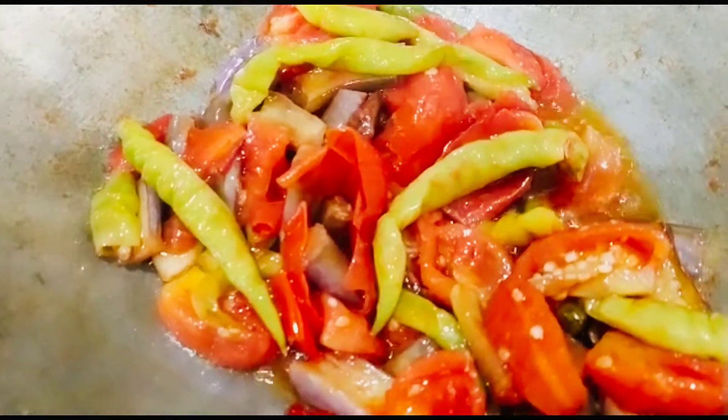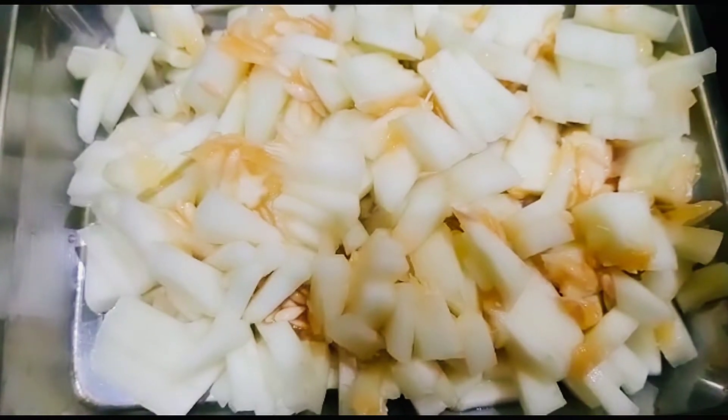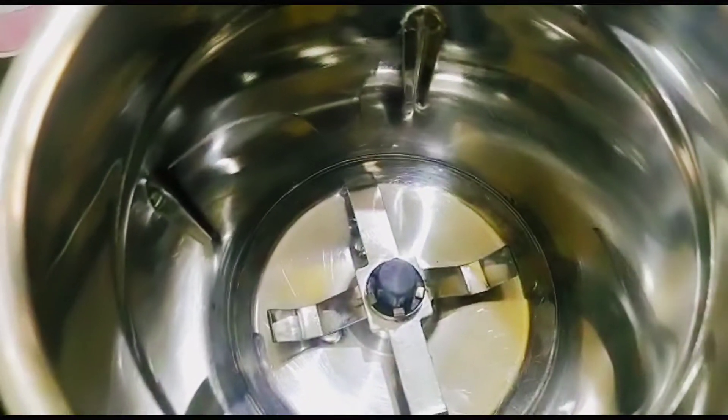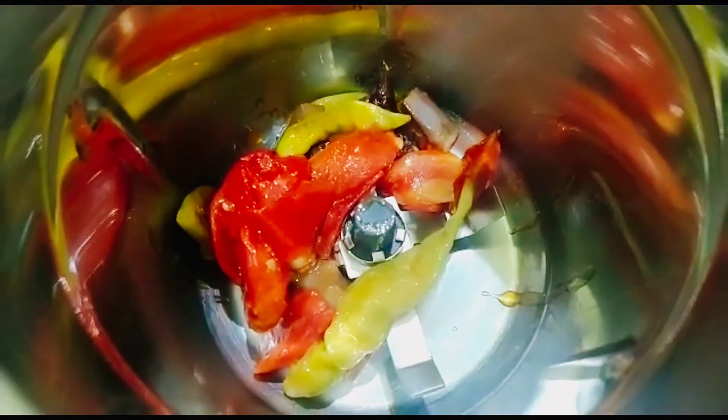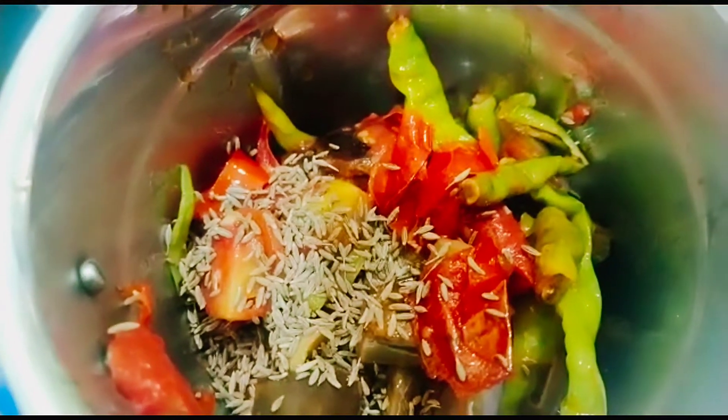Let's check the dough on the top. Let's cut the dough in the middle. Let's add the dough in the jar — 1 tablespoon of the dough.